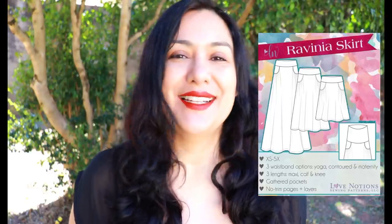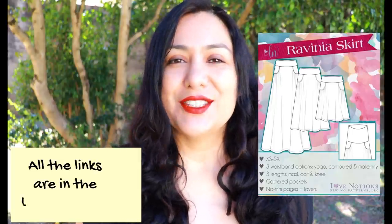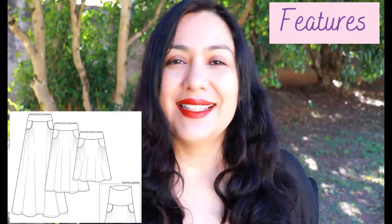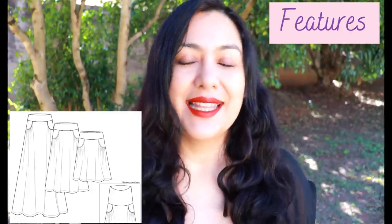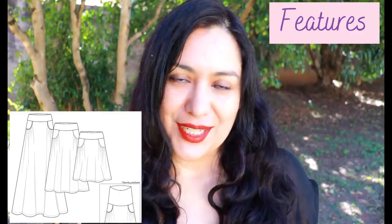Today's video is about the Ravinia skirt from Love Notions. This is a super nice pattern for knit fabrics, and it happens to be a Feature Friday pattern, so it is on sale today for five dollars. It's also coinciding with the re-release of the pattern, which has been improved to include two more sizes — now going up to 5X. The skirt has three lengths and the cutest detail is the gathering on those pockets. For the waistband you can choose a curved waistband, a yoga waistband, or there's even a maternity option.